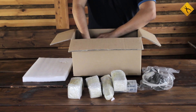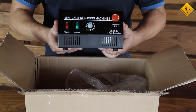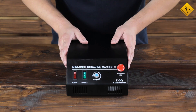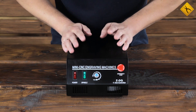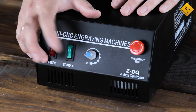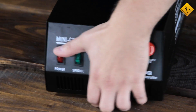This is the most interesting part of the device — the control box. Let's take a closer look at it. On the front panel, there is a power button, a spindle on/off switch, spindle speed control, and an emergency stop button.